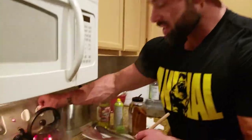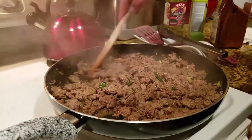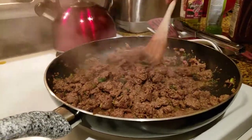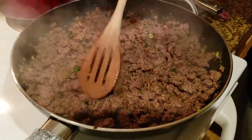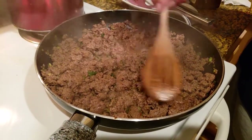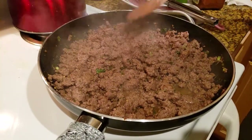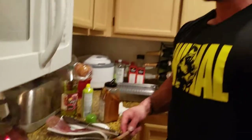The bison is pretty much done, so the next step is just to turn it off and let it sit, because it's still going to be cooking for a bit. Do a couple more stirs, make sure there are no raw pieces — if there are, put them near the bottom of the pan so they finish cooking. That's pretty much how you cook bison. In a minute I'll show you how I divvy out my portions.